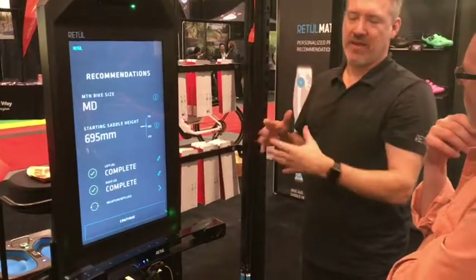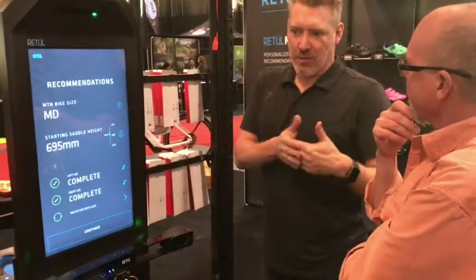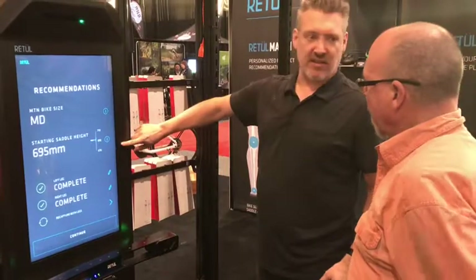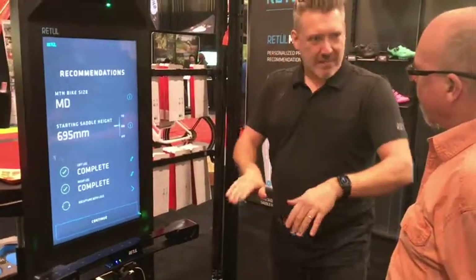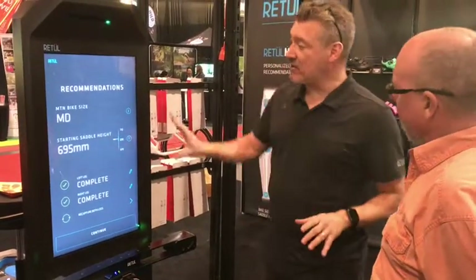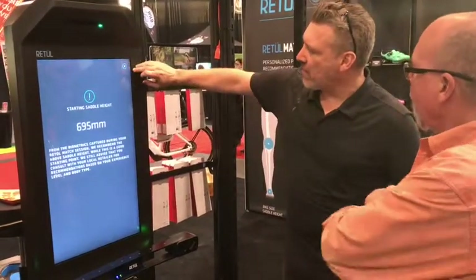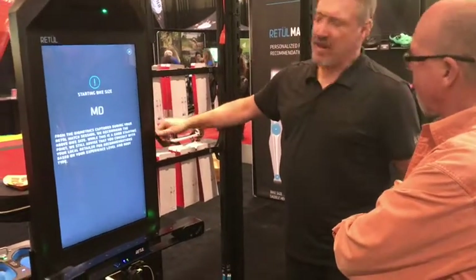We've got 40,000 fits that we've done over the years with all the different measurements and data we've taken. With all of that data and the numbers we've got, it says you should be riding a medium mountain bike, and your starting saddle height is 695 millimeters. We say 'starting' because everyone pedals a little differently and it might change slightly. This explains everything about starting saddle height and starting bike size.